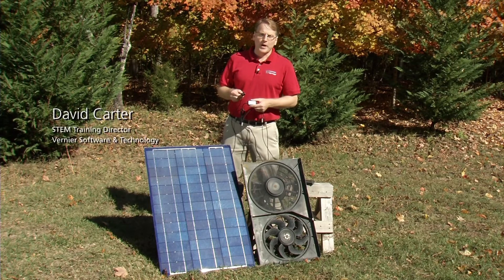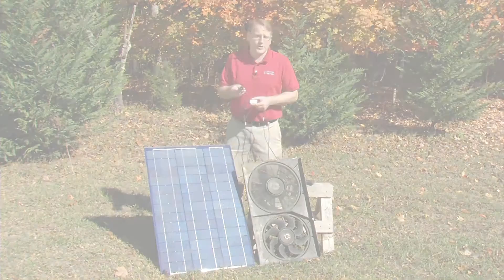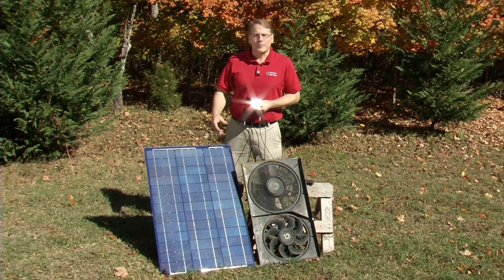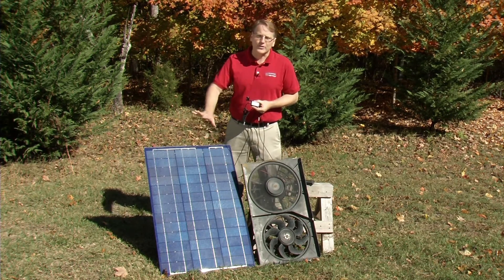This is the Vernier Pyranometer. It's designed to measure total solar radiation — measuring illumination as a function of watts per square meter. The obvious usage would be with a solar panel experiment, where you're looking at power output as a function of angle or comparing different kinds of solar panels, things like that.